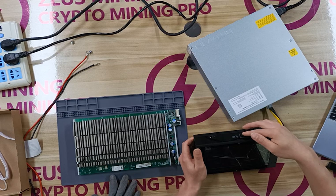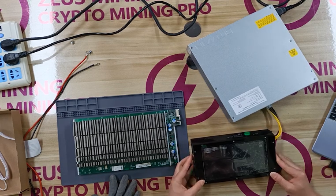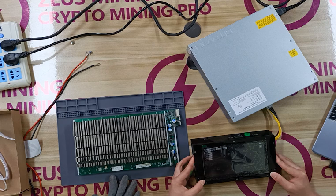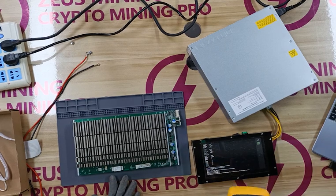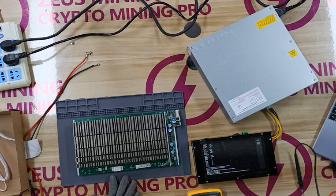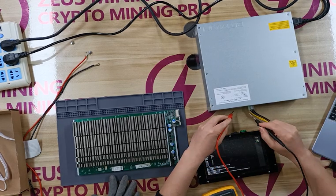Turn on the test fixture switch and wait for the test fixture to complete a self-check. When you see this interface, the self-test is completed. Next, use a Fluke multimeter to test the positive and negative poles of the PW9 Plus PSU. Turn the multimeter to the beeping gear. Use a black test lead to test the power supply housing and a red test lead to test the power connector.